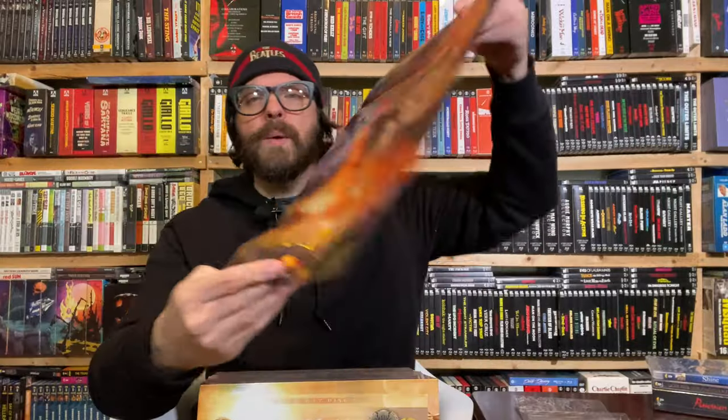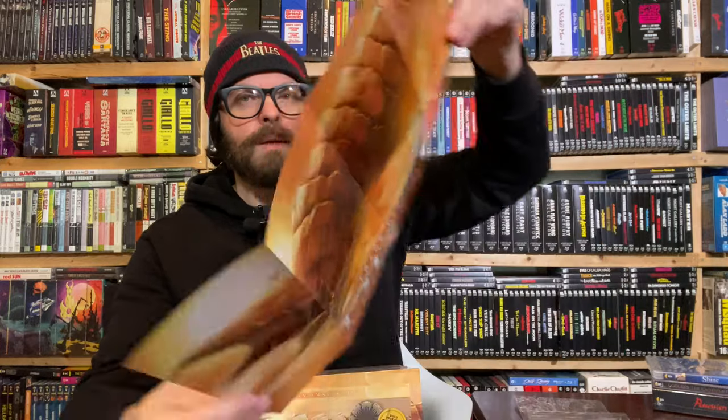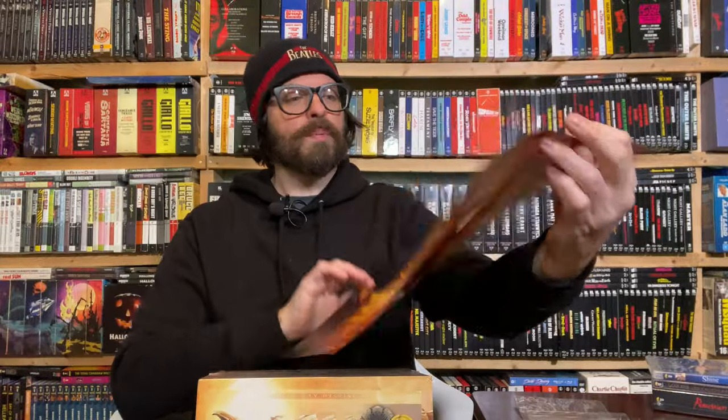So last night I fired up Facebook and Umbrella Entertainment — it might have been James who's talked to me on the channel — was assembling the sandworm. I don't know if they got through the whole thing but they were attempting it. Oh, here we go — nice, there's Dune, and then the Dune Collection poster. Is this the original promotional art? It has the Sci-Fi Channel logo on it — I think it is.